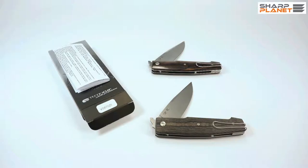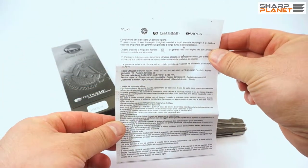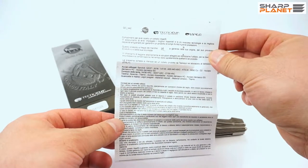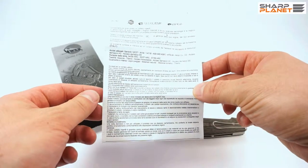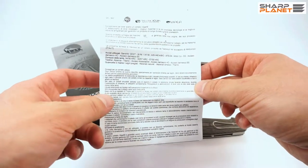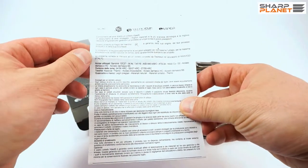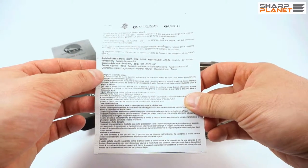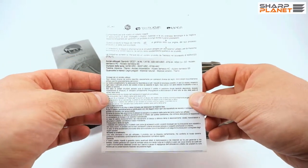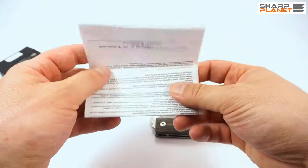The knife comes with short instructions in Italian and in English about maintenance, proper use, care, and warranty information. This sheet of paper also carries all the information about the materials used and technologies for production of these knives, in English and Italian.